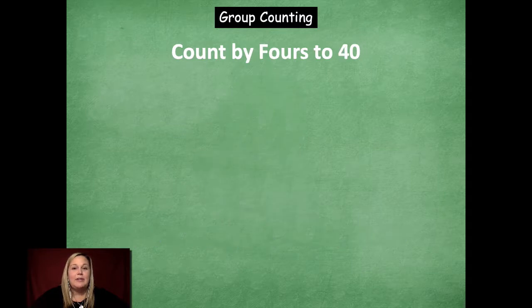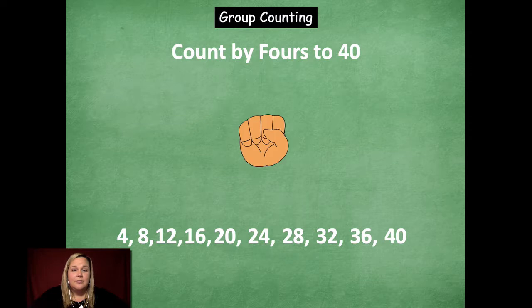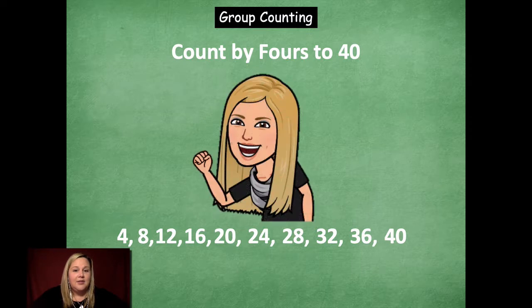Let's go ahead and skip count by fours to 40. 4, 8, 12, 16, 20, 24, 28, 32. Count down: 28, 24, 20. Stop. Count up: 24, 28, 32, 36, 40. Rock on, friends — good job skip counting by fours to 40.